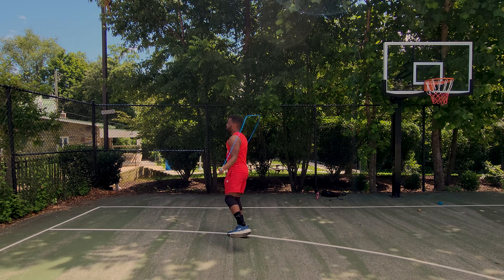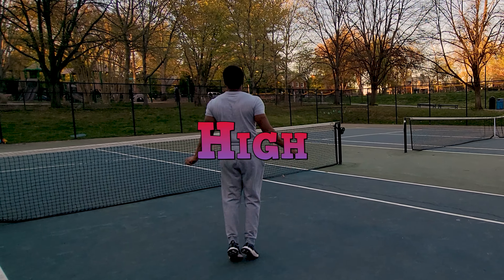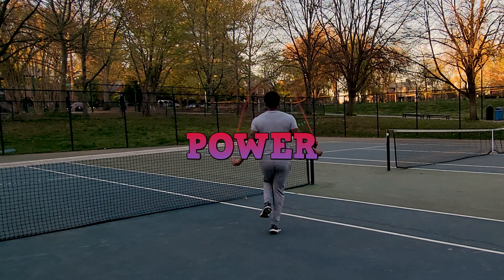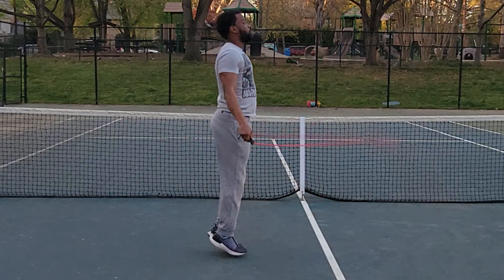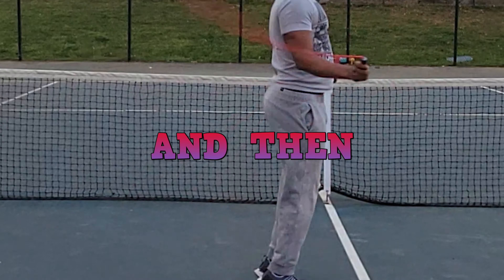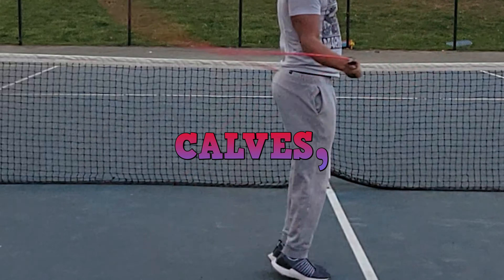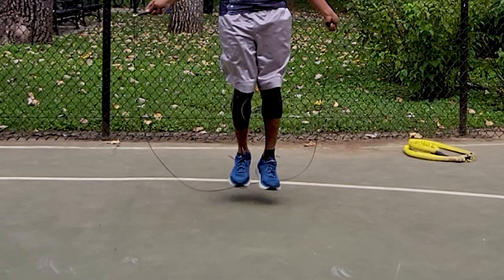Jumping high takes a combination of explosive strength, power, and coordination — it's a compound move. The lower body muscles form a chain that starts with the glutes, travels to the thighs, and then down to the calves, the latter of which provides power as the toes are pushing off the ground.